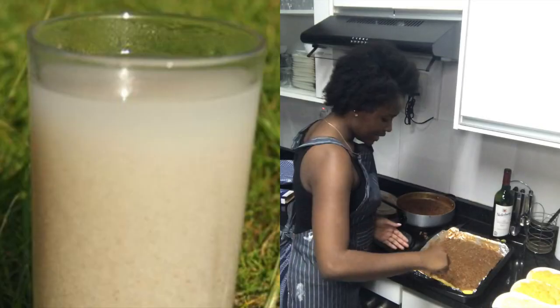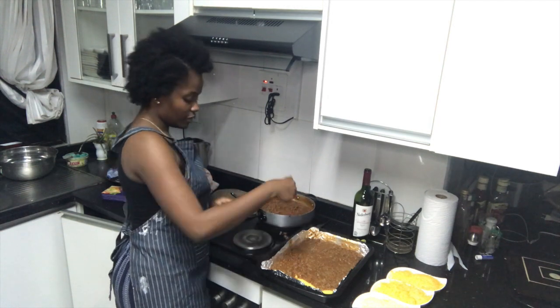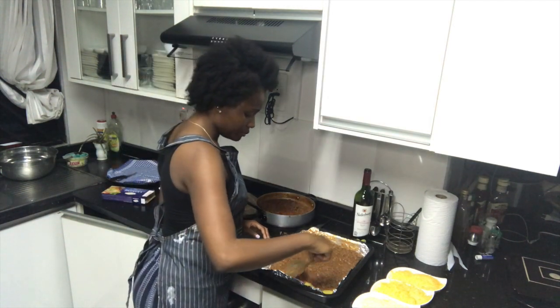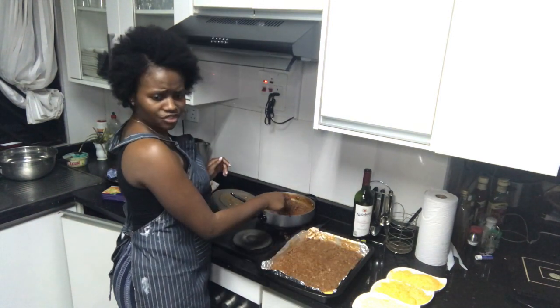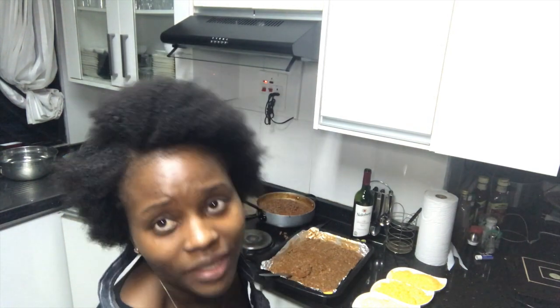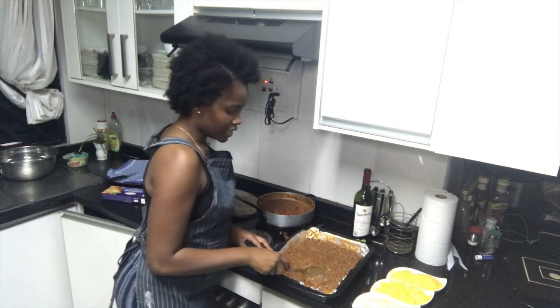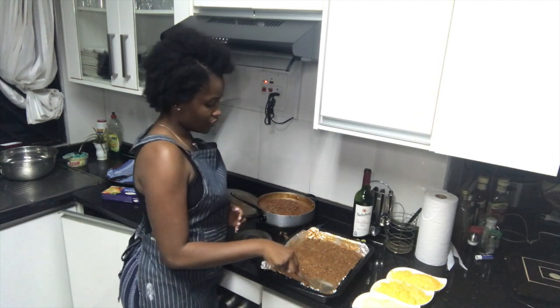And funny thing is I do not like Chibwantu, and it's a delicacy where I hail from, in the southern province. Everybody loves Chibwantu — not me. I only drink it when I go see my grandmother. So it's like a meal — it's a drink, but it's like a meal because it's filling. And then you have to put sugar and it's just, it's not for me.